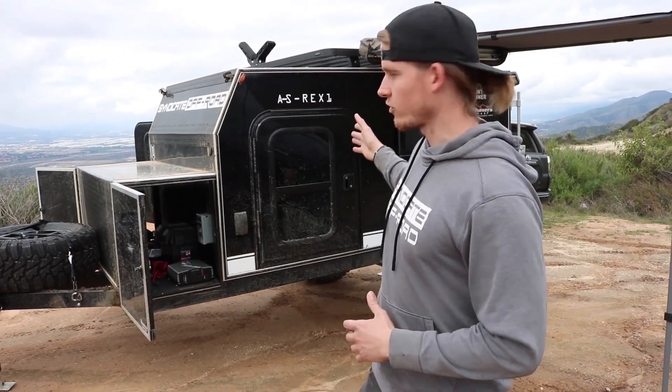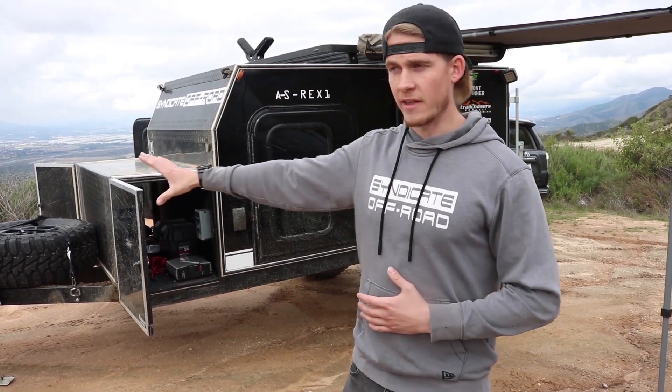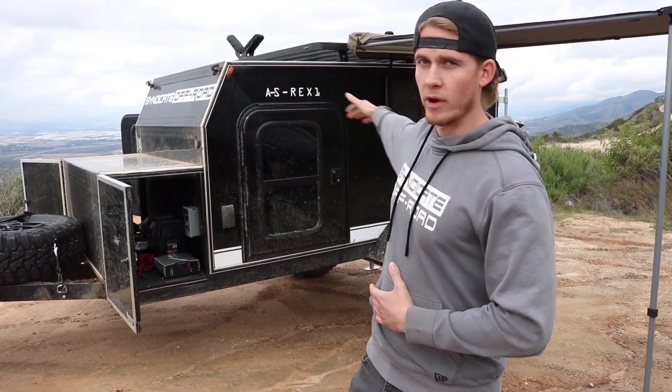First off, thank you Jesse for having us on the channel. I'm gonna do a quick walk around of the Adventure Series Rex 1 Overland trailer. We're gonna start at the front of the trailer and then work our way all the way around it. If you guys have any questions, I'd be happy to answer them.